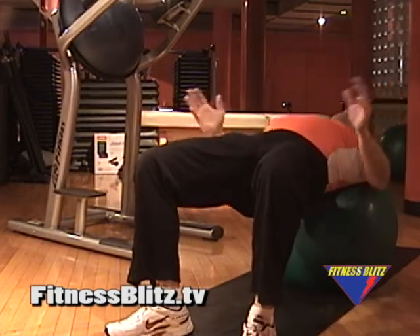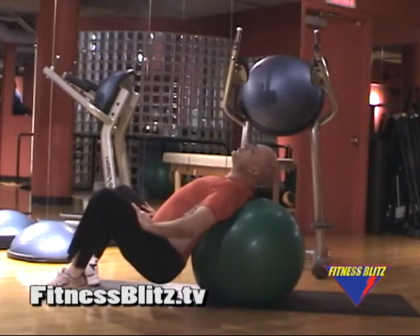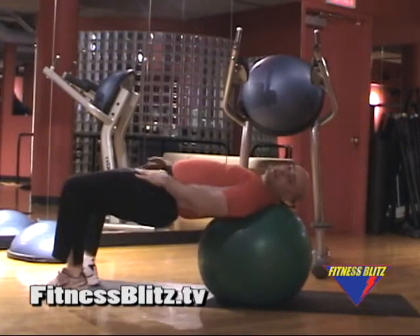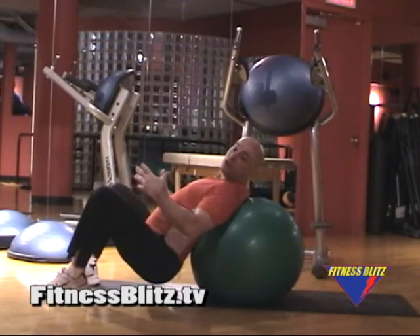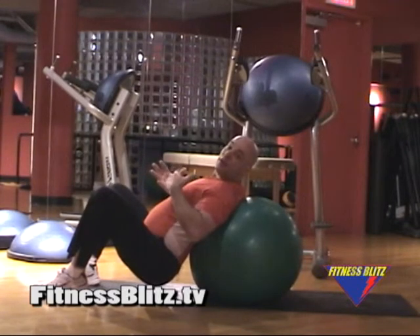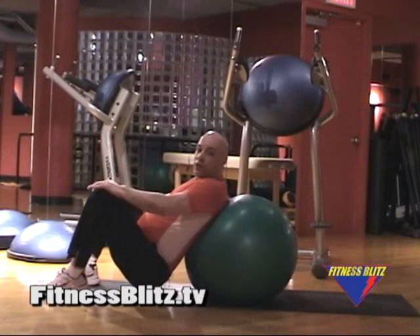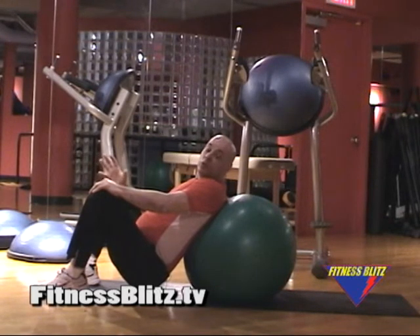Start out with sets of 10 reps. You don't have to do them fast — do them nice and slow. You'll feel them up and down the spine. If your spine is tight, if you feel a tightness in your lower back when you're doing the exercise, obviously you stop. But a lot of times what people will find is that they feel a nice relaxing stretch in the lower back. So this is something you can think about when you want to relax or strengthen the lower back as well.